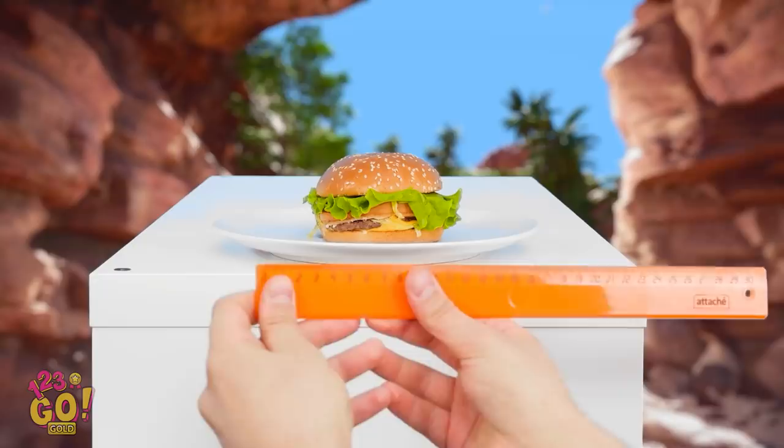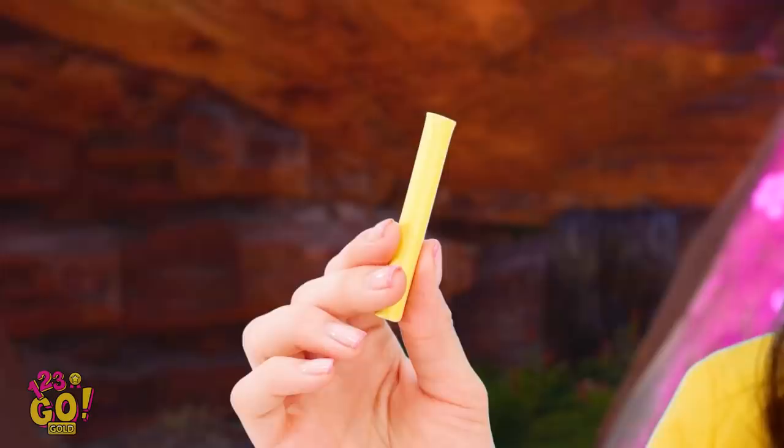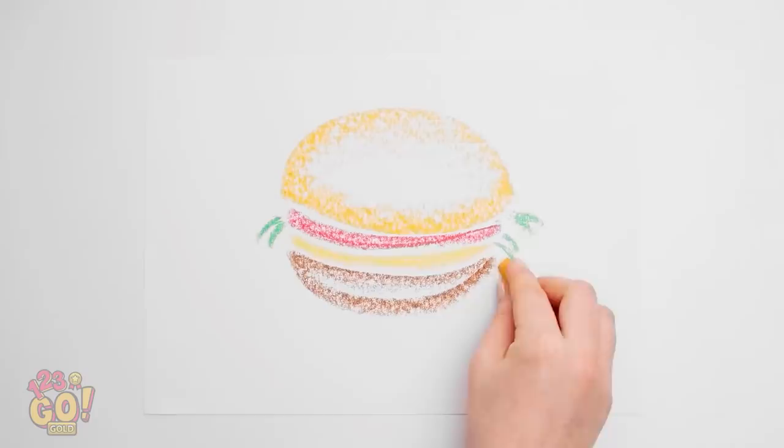What medium to capture it with? I've gotta make the right decision! I'm running out of time! Colored pencil it is! The clear best choice was chalk! I've got the bun! Now for the ketchup and lettuce and mustard! Can't forget the burger patty! And the bottom bun, of course! Wow, this turned out great!